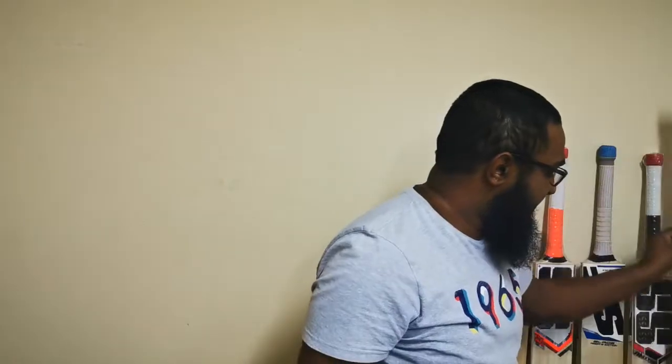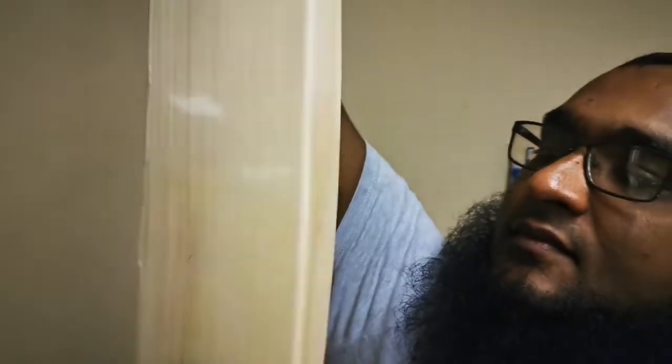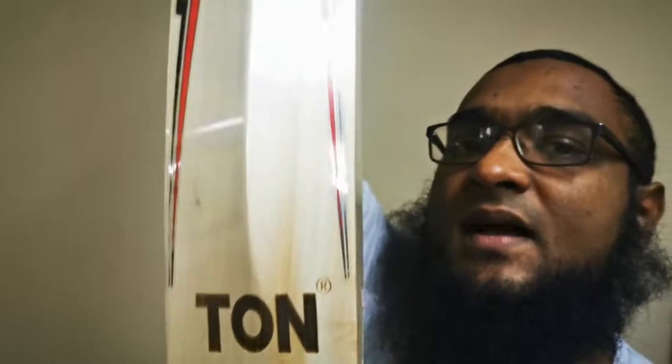So another limited edition cricket bat, this one from SS. This is the highest model in the SS Master range and again you can see blemish free. It might have some colour but again quite clean at the back.